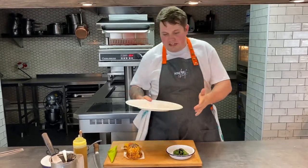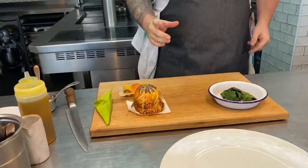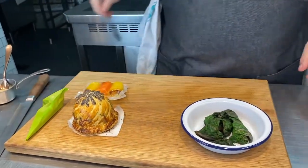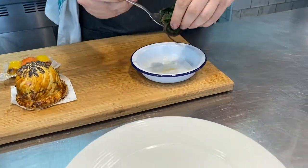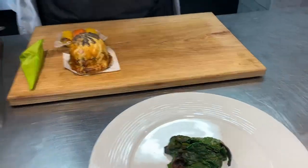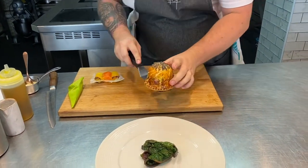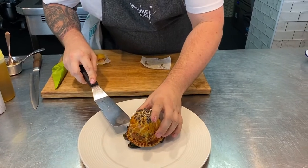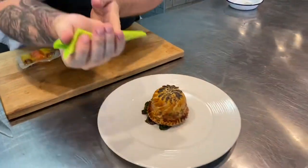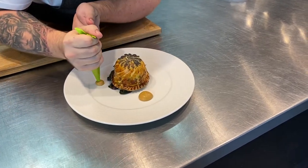Here we have the vegetarian main course — really excited for this one. We've got the pithivier over the pomme dauphinoise that's just been in the oven for 25 to 30 minutes, and as you can see the pastry's starting to get really golden. To start plating, we're going to get our chard, which has just been in the oven, and place that in the middle of our serving plate. Then we're going to get a fish slice, lift the pithivier off, and put it on top of our rainbow chard. We've got this lovely mushroom ketchup — it's got a nice little kick to it — and we're going to do three piles of it around the dish.